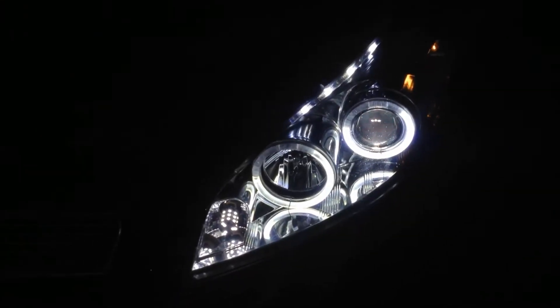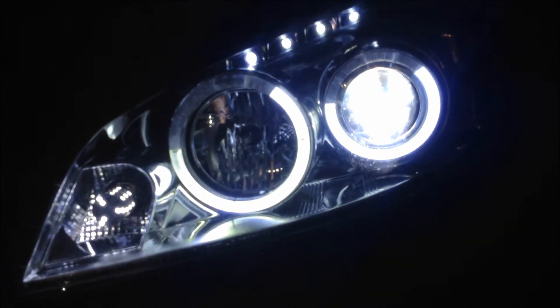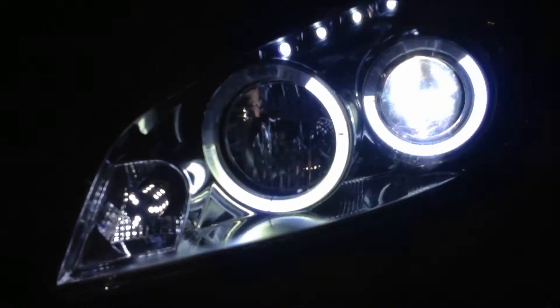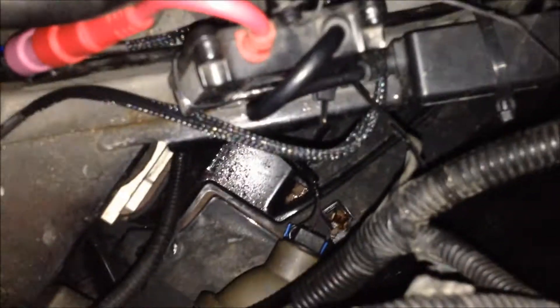So this is the headlight that I'm using to test with. That's with a working ballast — that's what it should look like. This is with a ballast that I had that I knew was working, that I'm trying to replace.